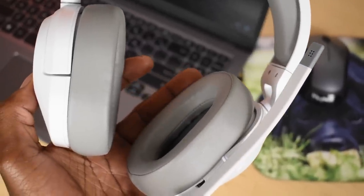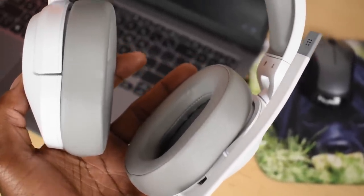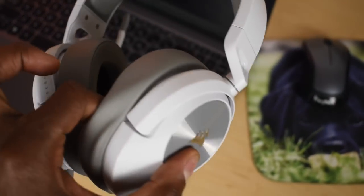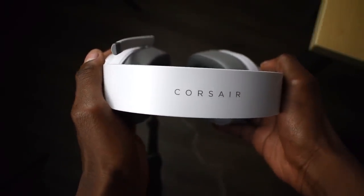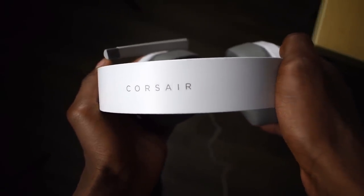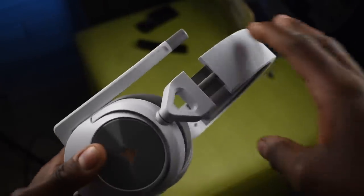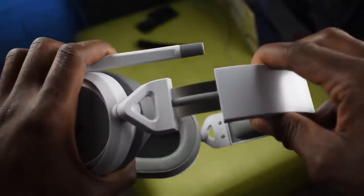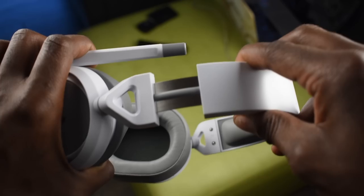First things first, they do look good and they feel good as well. In fact, I'd go so far as to say they feel really professional — just the way the logo is embroidered on top of the headphones. I think it's fairly well done when it comes to the overall look. There isn't any clucking or clunky sounds when twisting, except when you try to extend the headphones over your head.